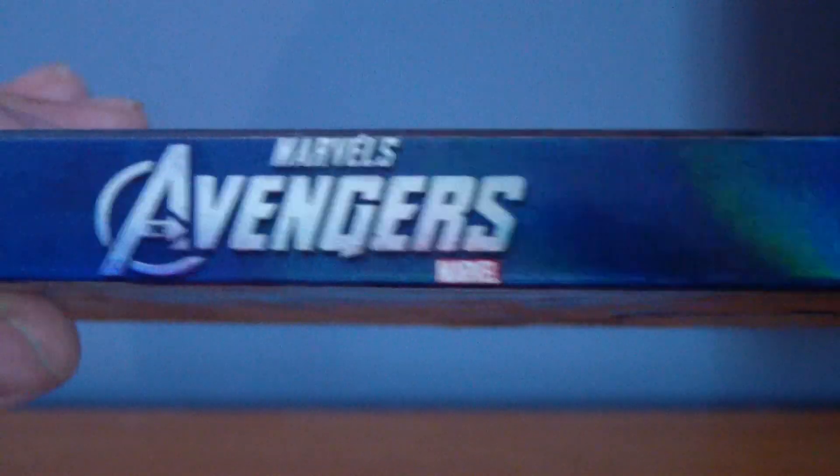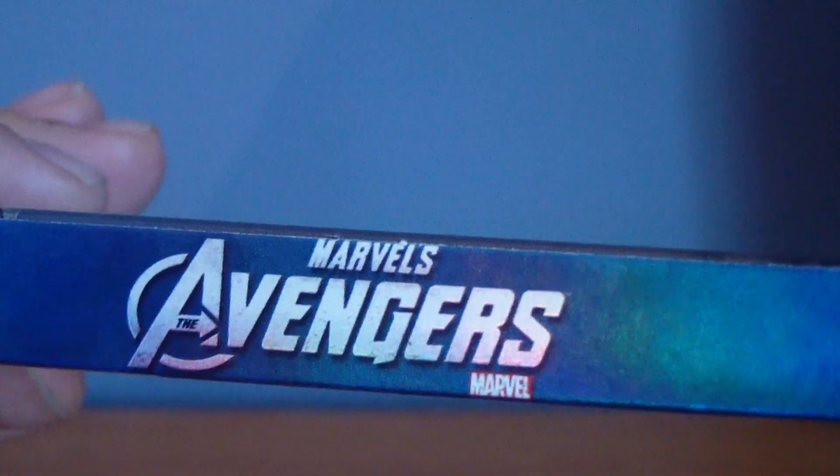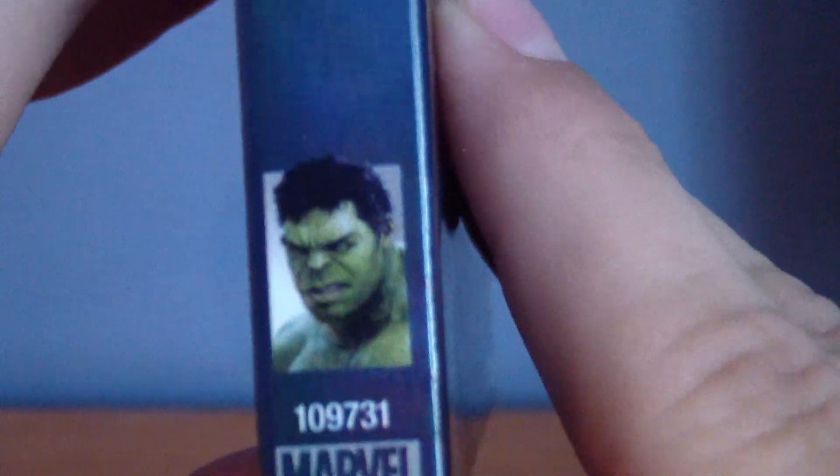You also got the Marvel logo. Marvel's The Avengers logo on the spine with a picture of Hulk on the bottom. Also the Blu-ray logo and the Paramount logo. On the other side you got the same stuff, but instead of the Hulk you have Robert Downey Jr. as Iron Man.